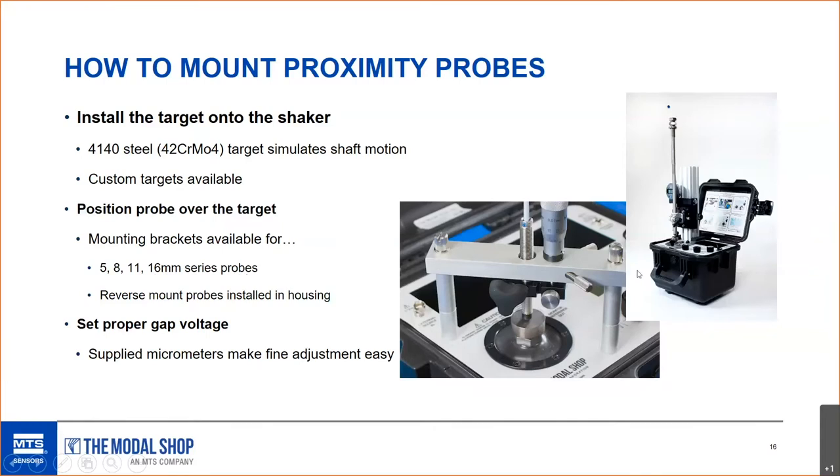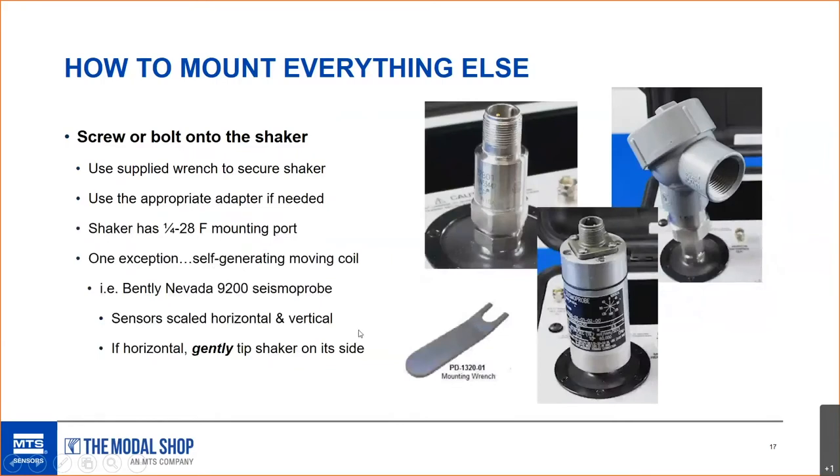We also have a proximity probe mount for reverse-mounted proximity probes installed inside the end of a long housing or stinger — a really useful mounting piece. The supplied micrometers make adjusting the gap voltage quite easy compared to using the threads on the probe itself. A quarter turn can change gap voltage by about two volts, so the micrometers are great for fine adjustment.